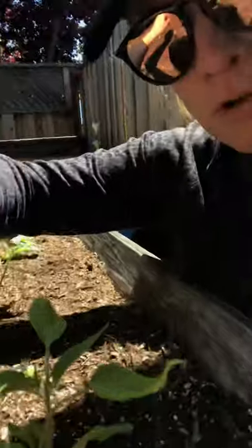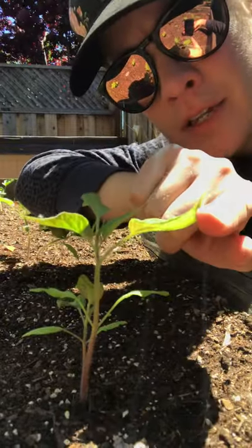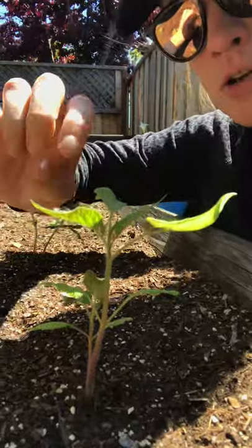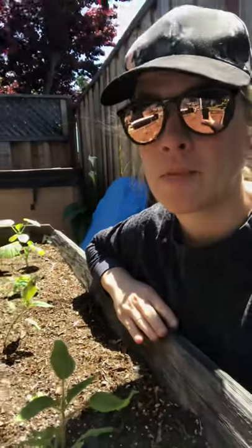I've had my seedlings in the ground for about two weeks and just noticed the aphids, so be on the lookout for that. The same is true with my tomato plants here — you can see how the leaf is curling at the edges, and that is the result of some little baby aphids I found on this the other day.